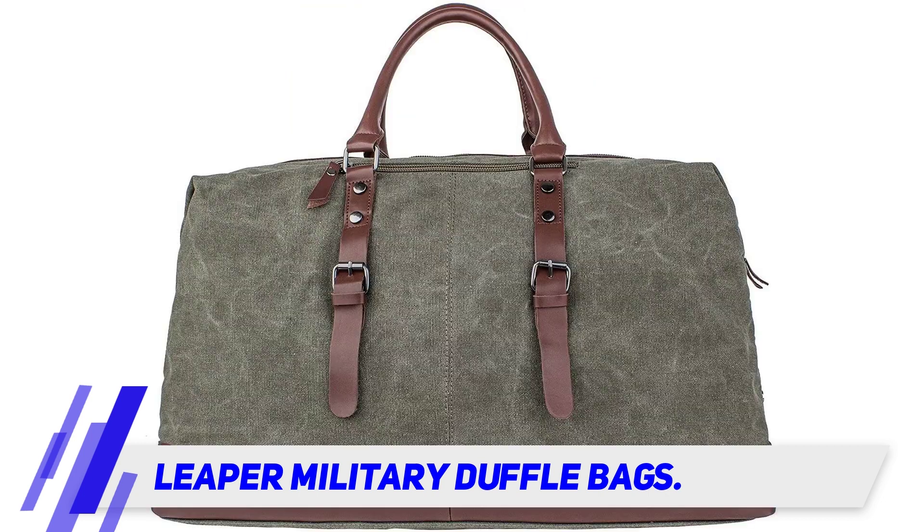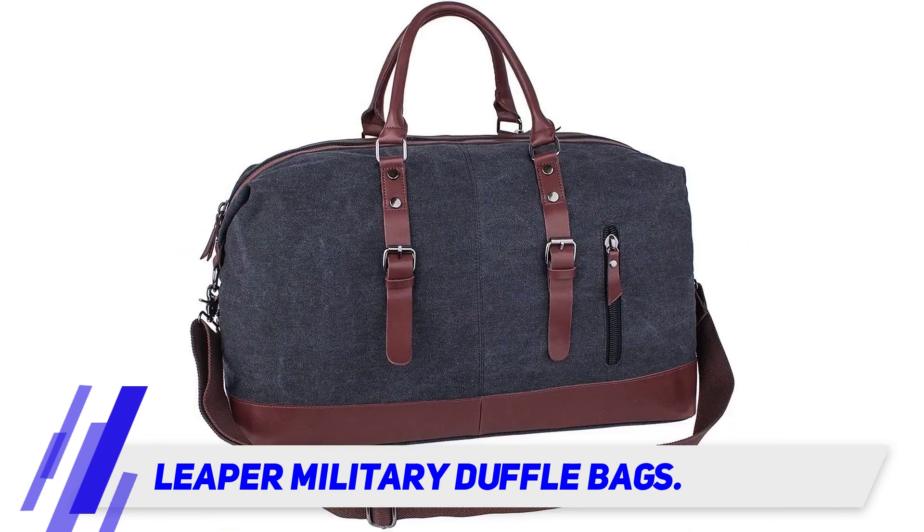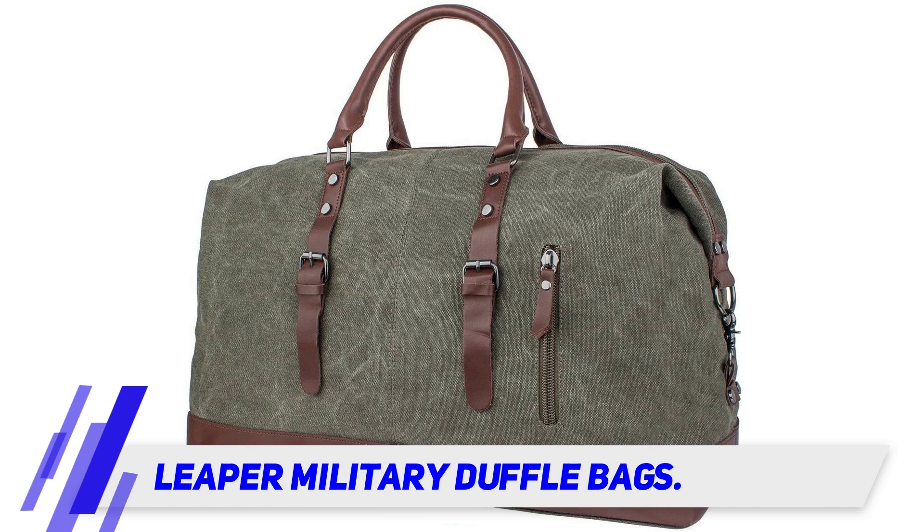The Leaper canvas bag comes in black, army green, coffee, dark blue, gray, beige, and khaki. Each color is available with faux or genuine leather, with the genuine leather option priced slightly higher.